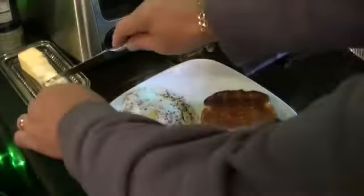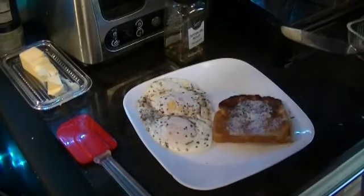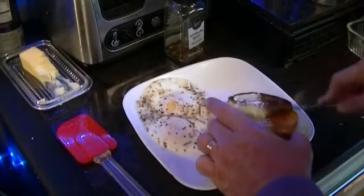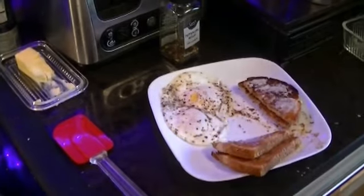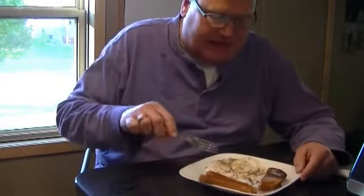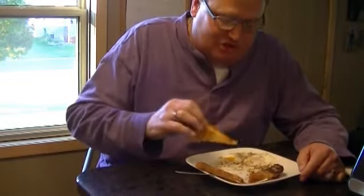Our toast is ready to go — get that buttered up. And now we eat. My wife mashes her eggs all up when she eats them — that's just wrong. I like to peel open the yolk just a little bit and dip my toast in it.